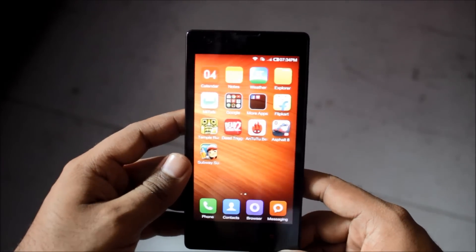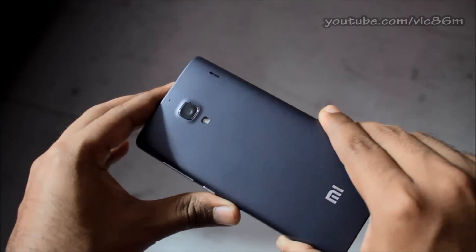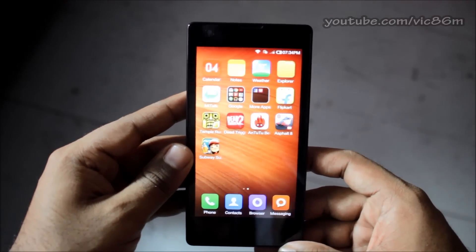Hey guys, this is Vic86M and today I have with me the Xiaomi Redmi 1S. I purchased this from Flipkart.com for 5999 rupees, and today I'll be showing you how to take a screenshot on this phone.